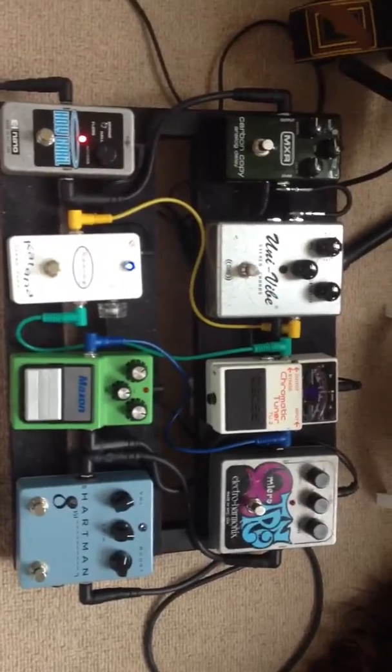So that's my whole setup already — just a Tele, a Fuzz, an Overdrive, a Strat, and an amp.